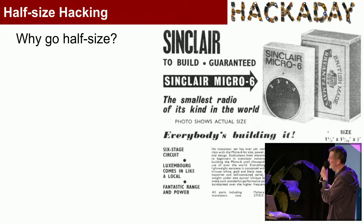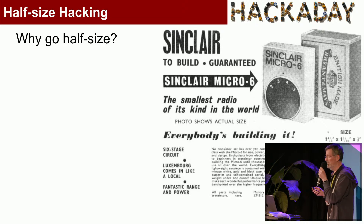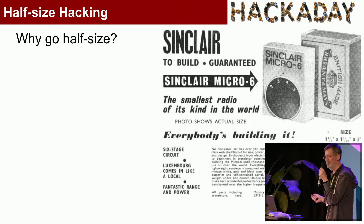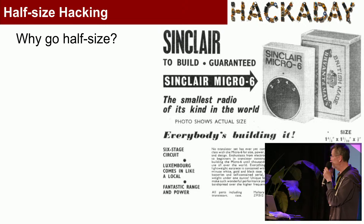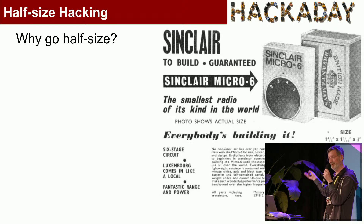My fascination with miniaturization and pushing things to a minimalist level started when I saw this sort of thing — a Sinclair miniature radio. Clive Sinclair wrote all his own copy: small radio, big lies. It's only got three transistors, does some feedback, has five stages of amplification but somehow they became six. And 'fantastic range in power' — what does fantastic power even mean driving a crystal earpiece? It was a terrible radio, but a lot of people got into electronics from building projects like that.